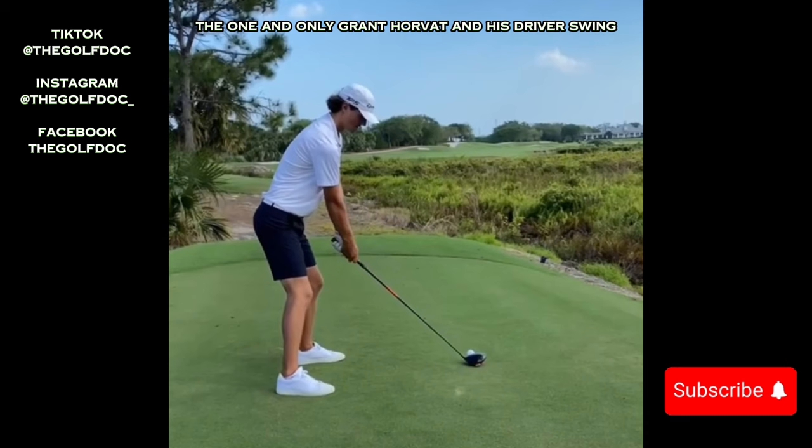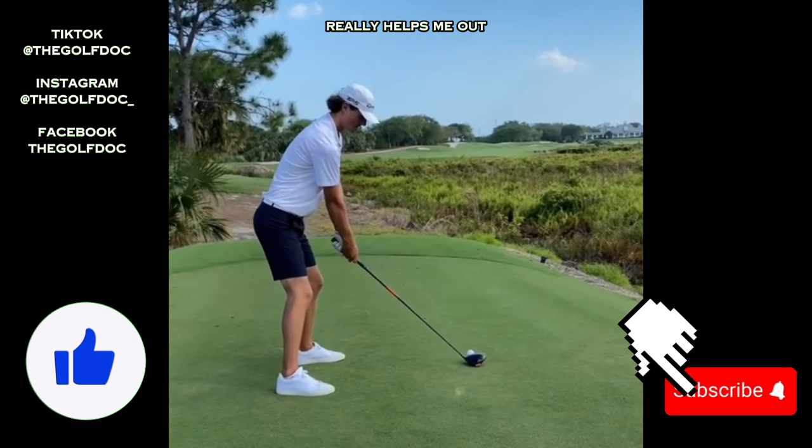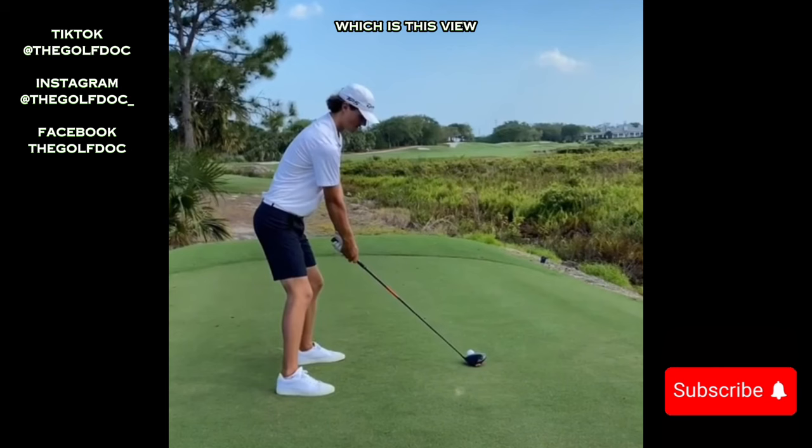Let's break down Grant Horvat and his driver swing. I just did a breakdown of Garrett Clark — if you haven't seen that, check out my channel and consider subscribing. If you're new here, we're going to go through two views: down the line and face on. I always start by drawing a plane line which is the shaft angle of his driver, and I draw a circle around his head.